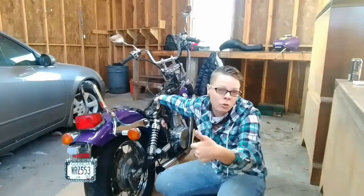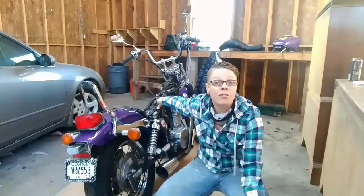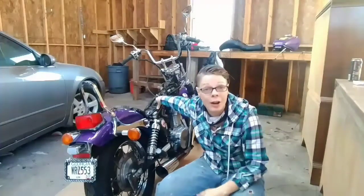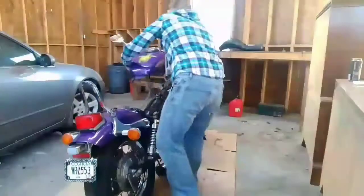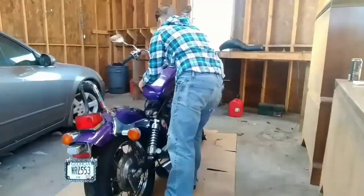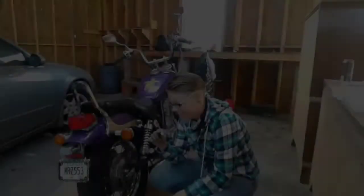We're going to put everything back together, see if she cranks, and then we're going for a ride. Here we go, let's find out.